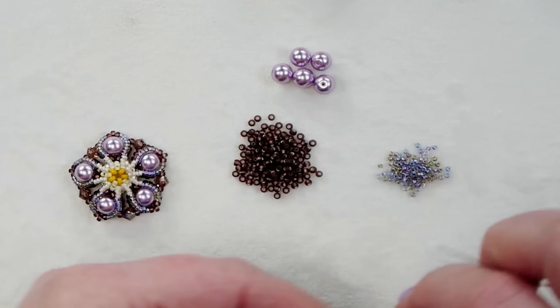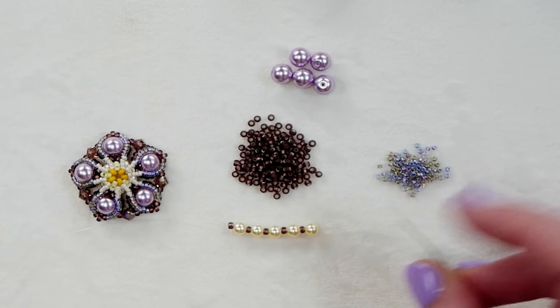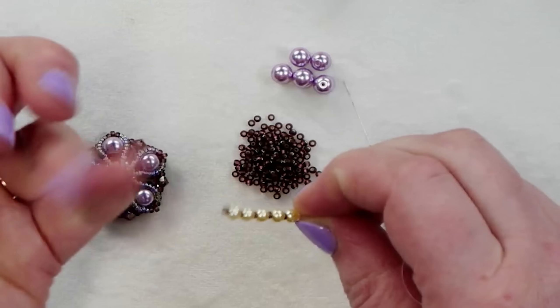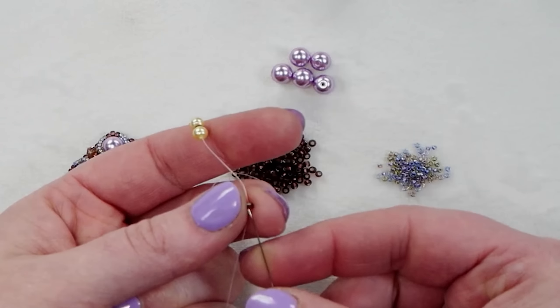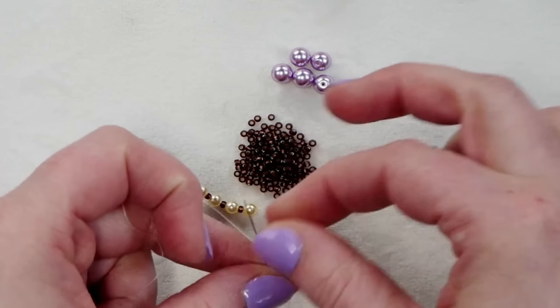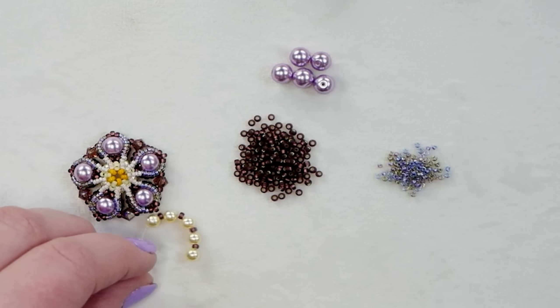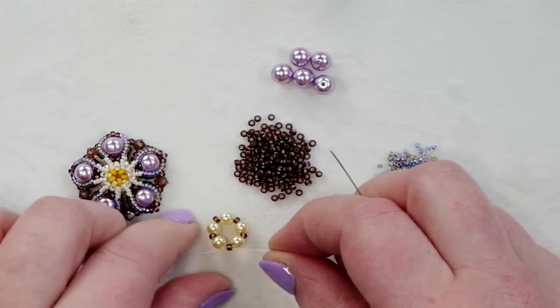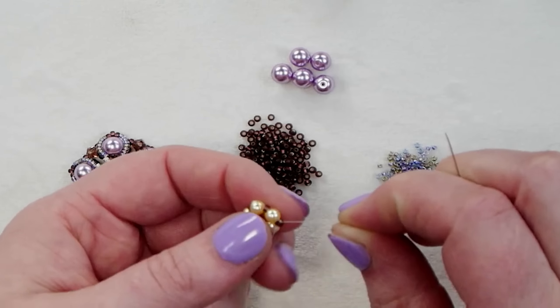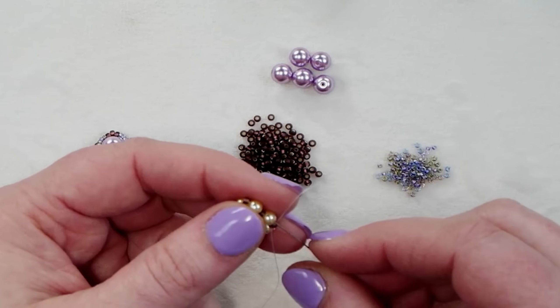I want a bunch of these flowers because I'm going to link them together to create the beautiful front part of the necklace. I also want an odd number so I have one in the center. I have six and I need one more to make my seventh, so I'm going to walk you through making that one right now.